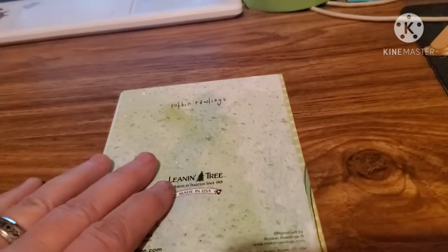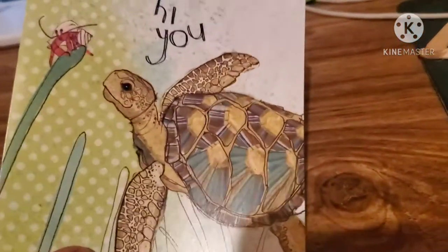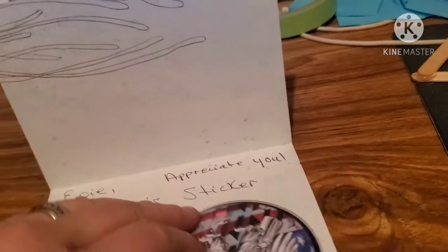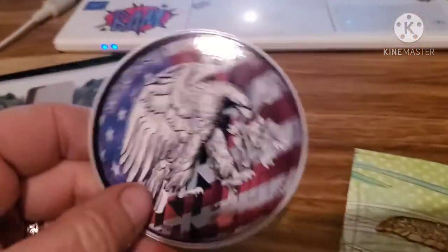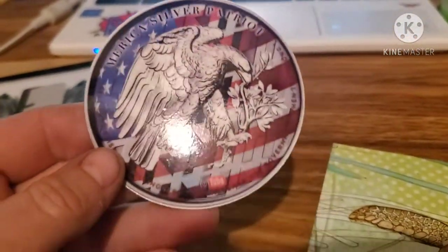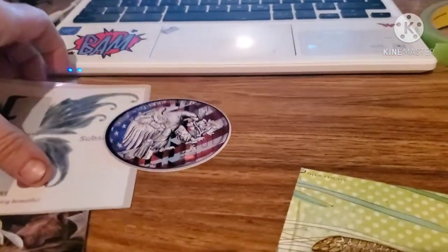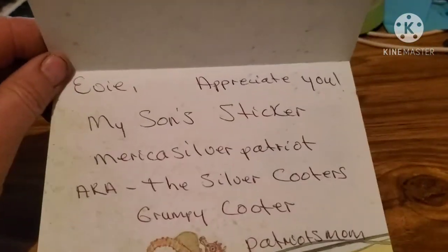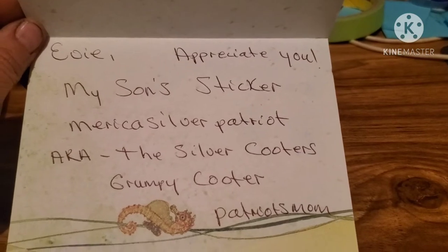Alright, let's move on to the next one. This one came from American Patriot and his mom - that's what it said on the front of the card. It says 'hi you' right on, and we got a sticker! I love my stickers. I can't wait to get these two stickers on the board. That's a beautiful sticker too. Let me read this card - it's got a turtle on it, that's really cool.